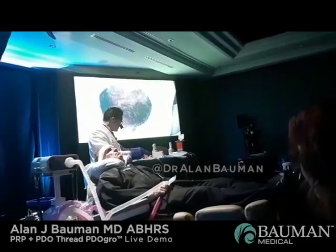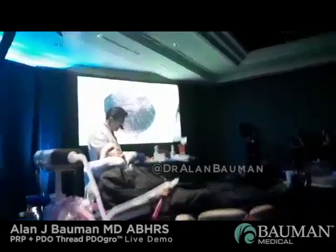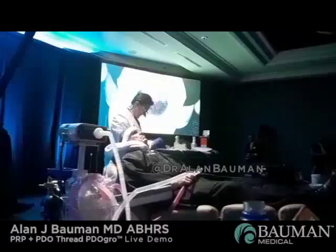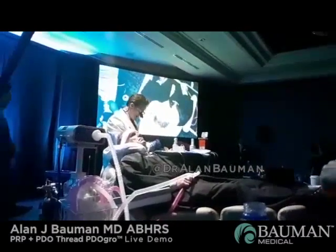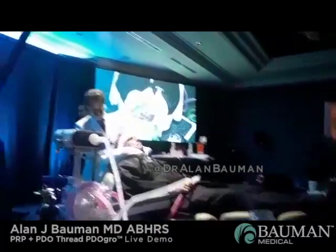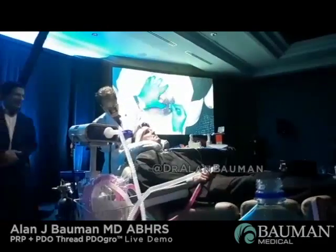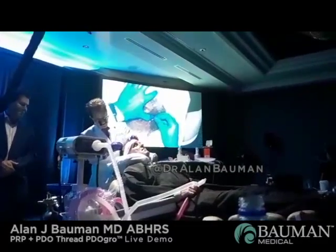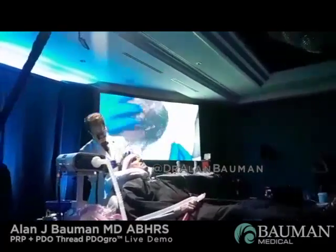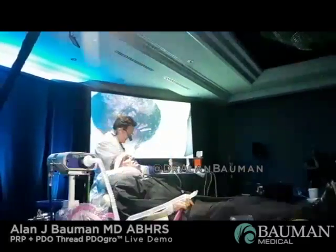That's basically the PRP step — we would typically rinse them off and laser after that. Today we're also going to do our PDO thread process. These are PDO threads — our master threads. We're only going to do one side of the scalp. A little bit of tension on the scalp enables us to place the PDO threads all into position, and I suggest you leave the guides in place as you go.